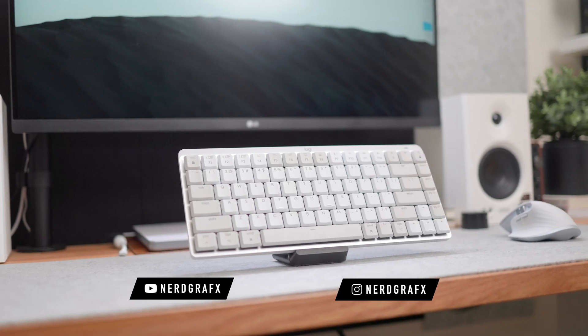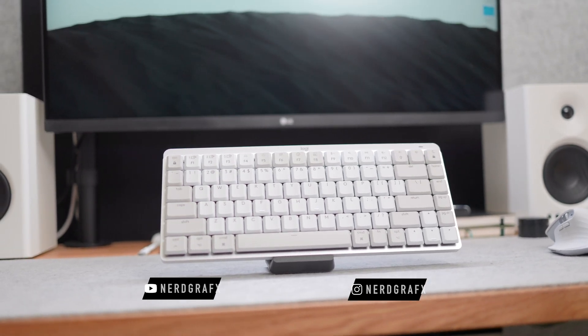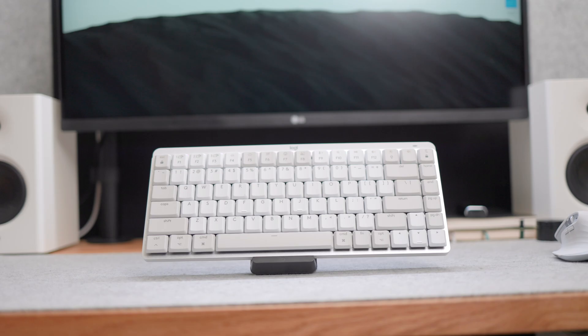I have been using the Logitech MX Mechanical Mini for Mac for about a month or so, and honestly I think this is a great keyboard if you are on Mac and looking for an in-between keyboard between the scissor switch or normal low-profile switch and a normal mechanical keyboard — especially if you're not used to something that's a little bit higher.